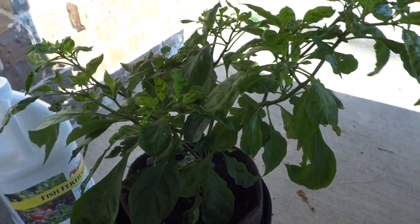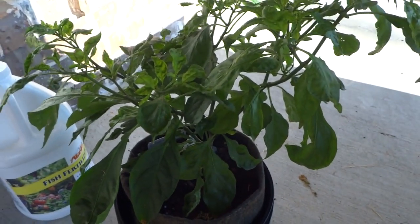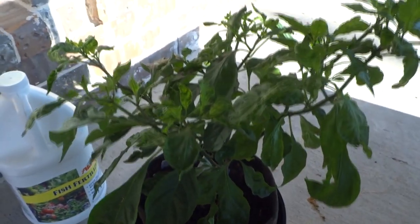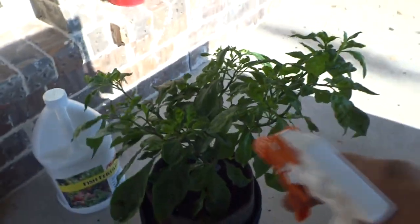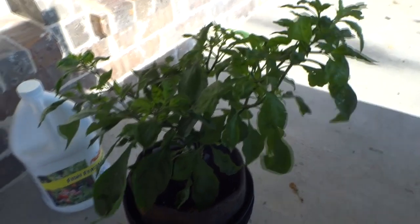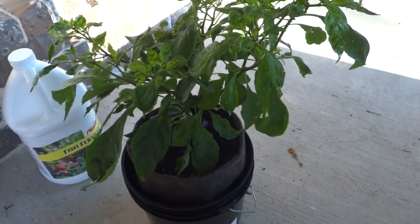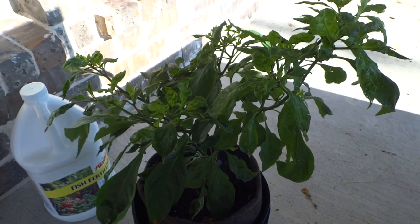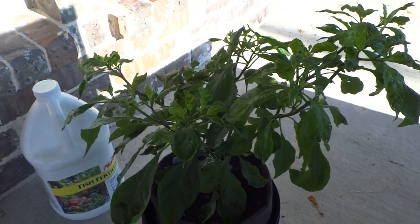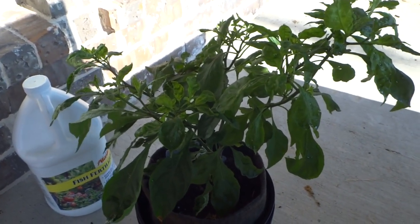Usually during the day they just don't eat, and in the evening is when the action happens. So what I usually do is go out at night and spray the entire plant. Once they ingest it, that's how you control them, and it's been working really well for me.